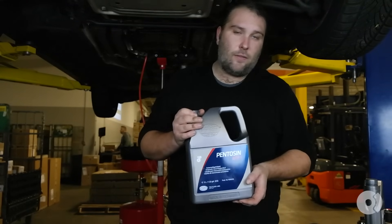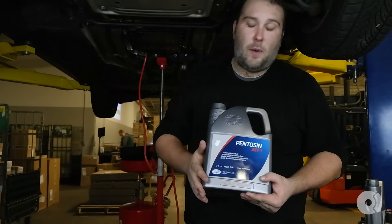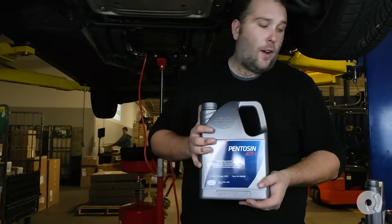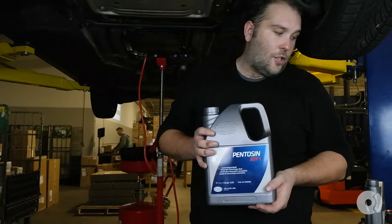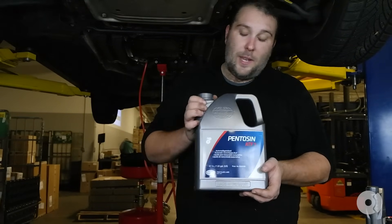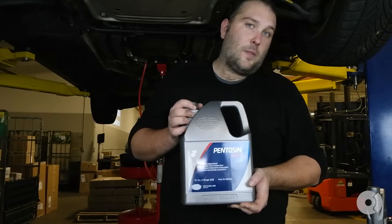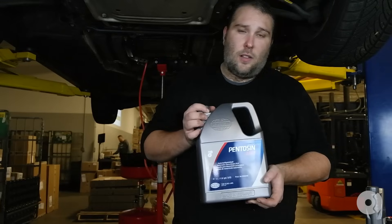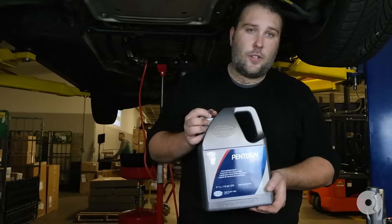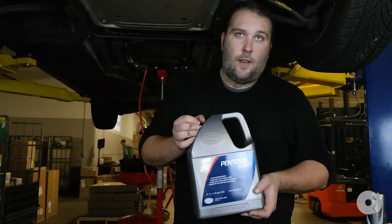For the fluid fill, we're going to be using Pentosin ATF1, which is a fully synthetic automatic transmission fluid. This particular fluid meets several different specifications, but the ones we're most concerned about are specific to the ZF 6-speed automatic. In this case it's the Shell M1375-4 specification, which is what this meets. It's also in compliance with ZF TE-ML 11 specifications, which is exactly what Lifeguard 6 is. This is a really popular alternative to fluid from the dealership or ZF Lifeguard 6, but really what you're looking for is the same specification.